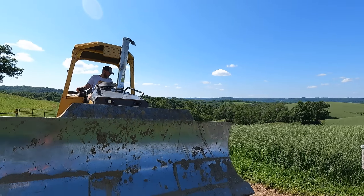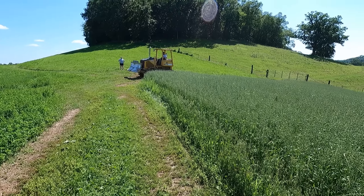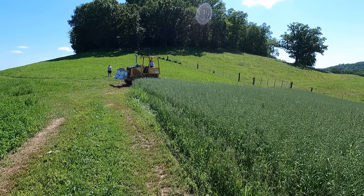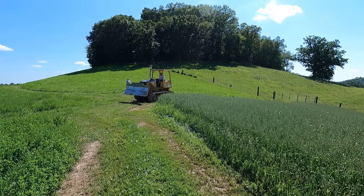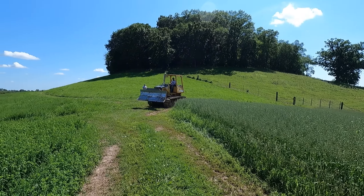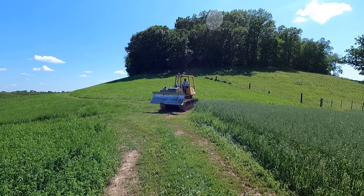Hello and welcome to Garrock Farms. Today we're going to learn how to drive a bulldozer. He's probably as rusty as I am. I think a person could get really good at this, but it's not just driving it. It's not just pushing stuff. It's pushing stuff the right way.